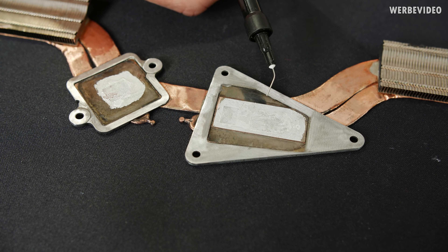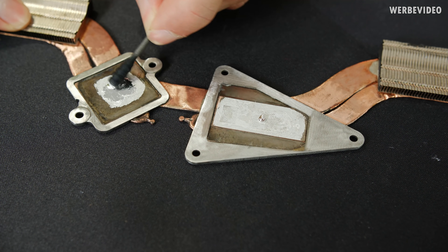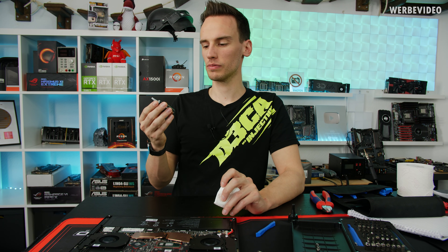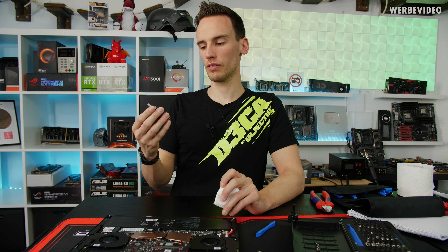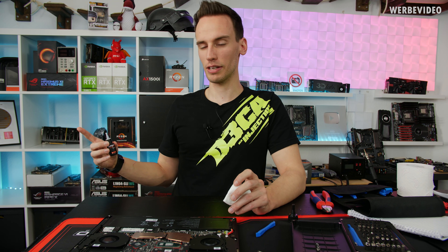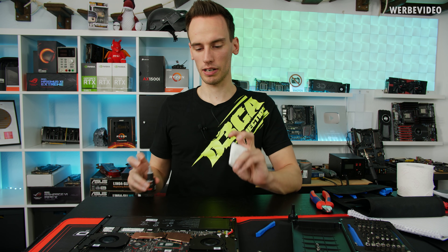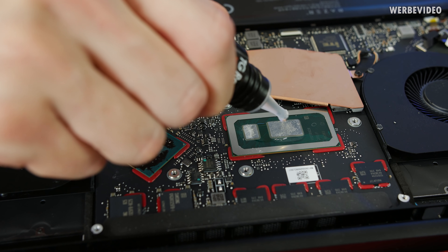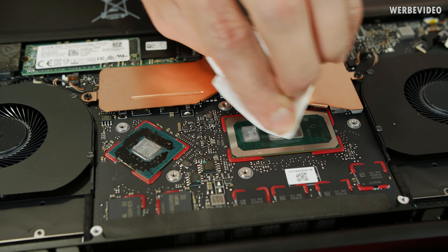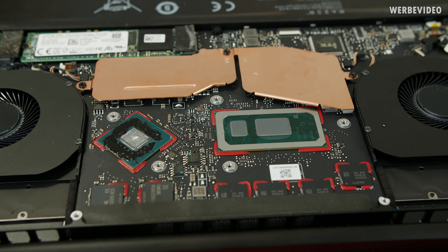Let's reapply the liquid metal. I already teased this in a previous video — this is TG Remove, a thermal interface material cleaner we made from Thermal Grizzly. It was mainly designed for liquid metal while it's still liquid, so it works great. It should also work if it's a little bit hardened. CPU is nice and shiny again.